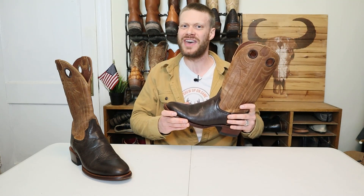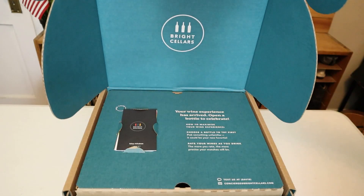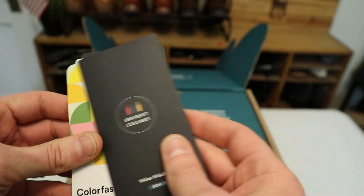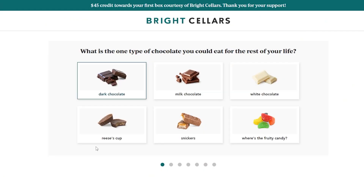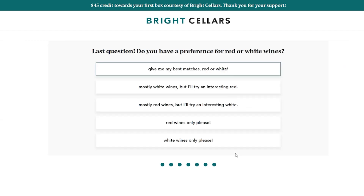But before we get into any of that, we have a sponsor today. Today's video is sponsored by Bright Cellars. Bright Cellars is a monthly wine membership that sends you six bottles of wine with wine education information and cards about each one to help you learn. They use a seven question quiz to help find your taste preferences and deliver wine based on the results.